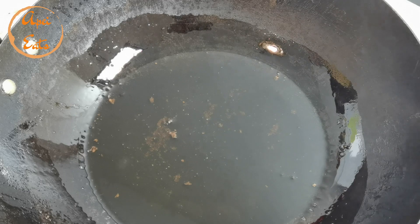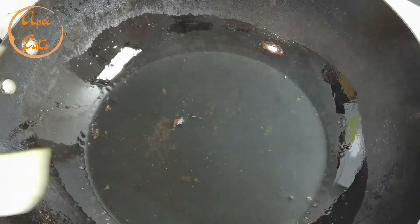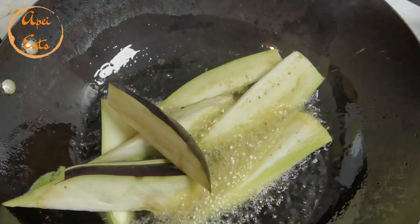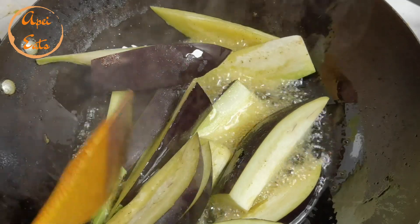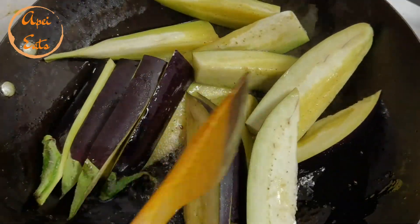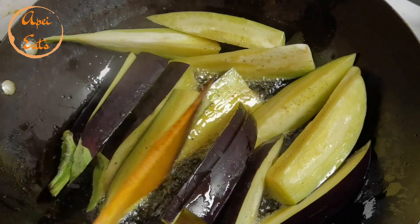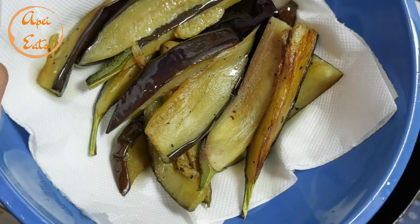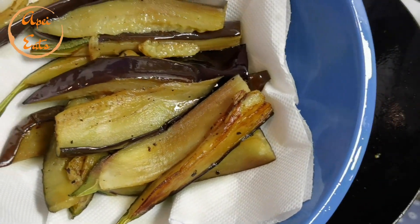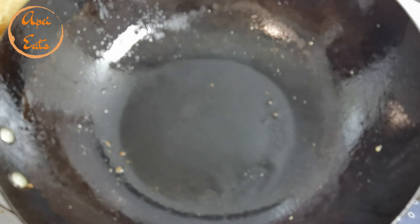Okay so we have two recipes today. The first one is eggplant — I'm gonna deep-fry the eggplant. This is the oil I used before. We'll take it out when it's soft. The eggplant is fried — I took it out. If you have time, just try to steam it because it consumes a lot of oil, but I'm just doing it in a hurry today. I'm using the same wok — I'm going to wash it — just a little bit of oil in there.